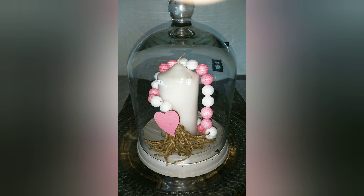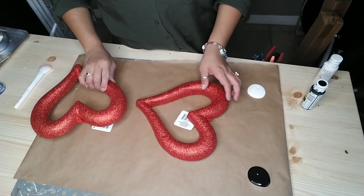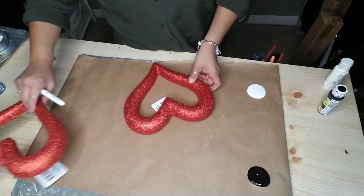So today what we're going to do are a few different tutorials. We're going to use two of these foam hearts that you can purchase at Dollar Tree — of course they're the glitter ones — and I'm going to paint one black and one white.